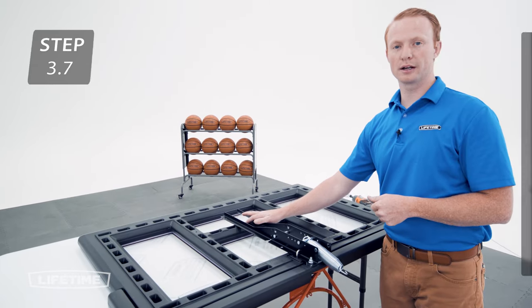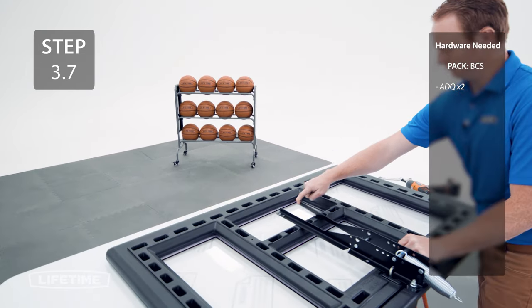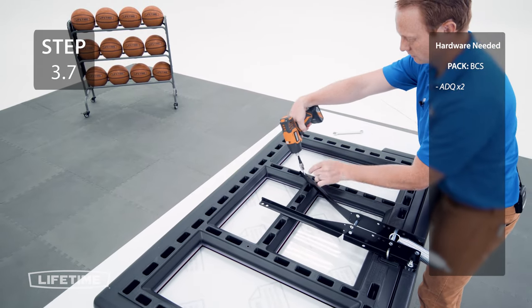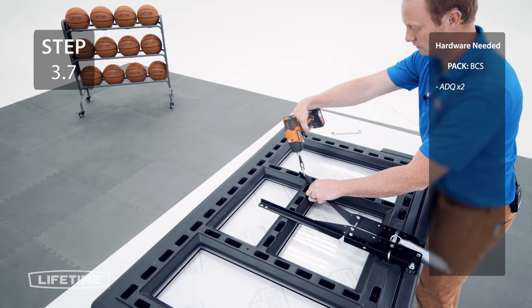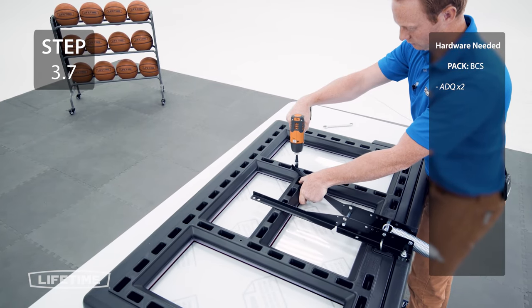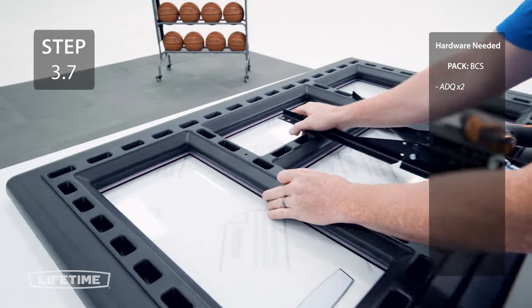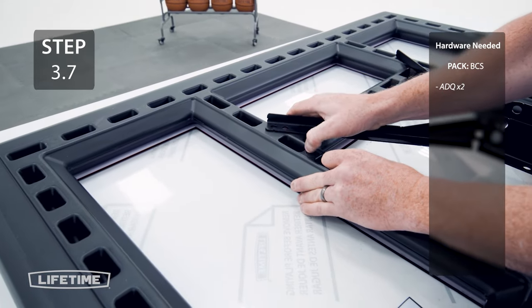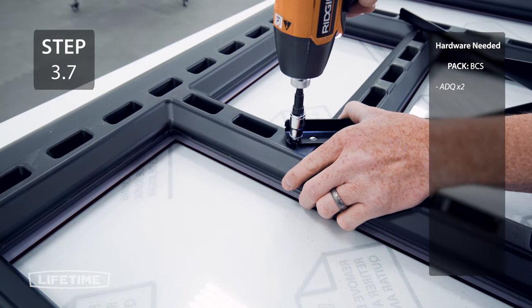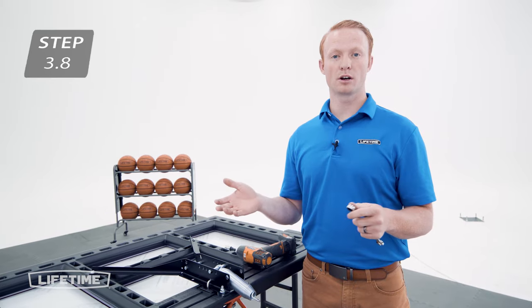Now, bend the backboard bracket over until the hole at the top lines up with the hole on the backboard. Now, tighten the hardware from earlier.